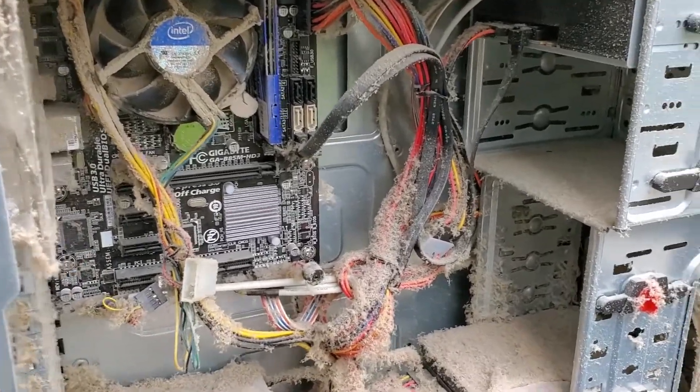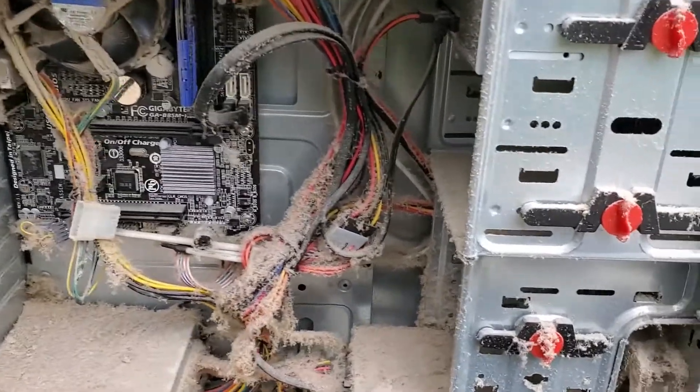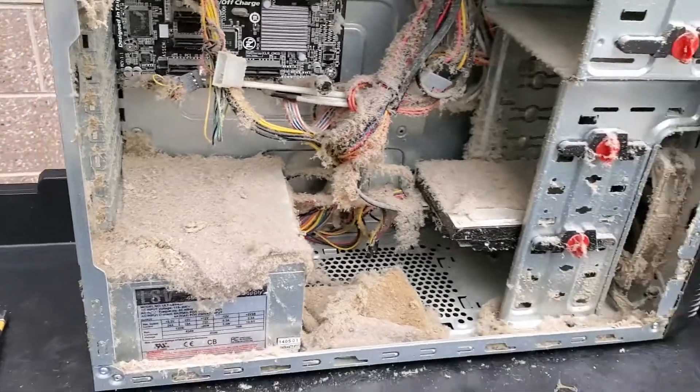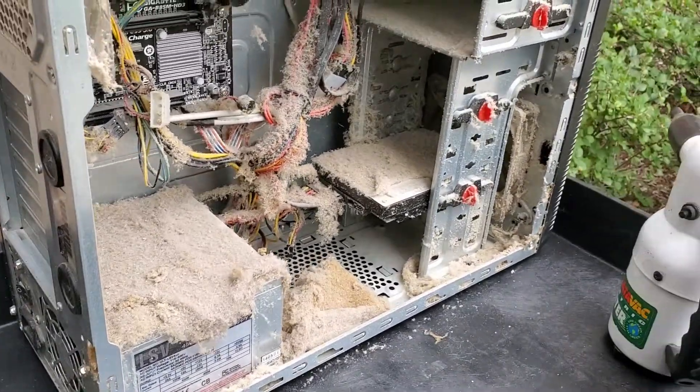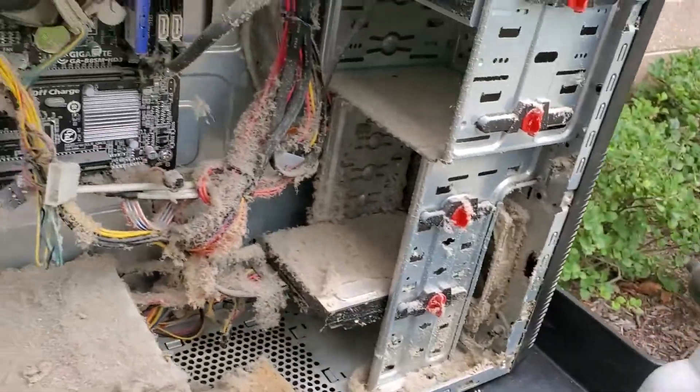The good news is the customer is getting a new computer, which we'll be transferring their files from this machine to the new machine. But before I even attempt to work on this, I am just going to blow all this dust out of here. It's absolutely incredible.